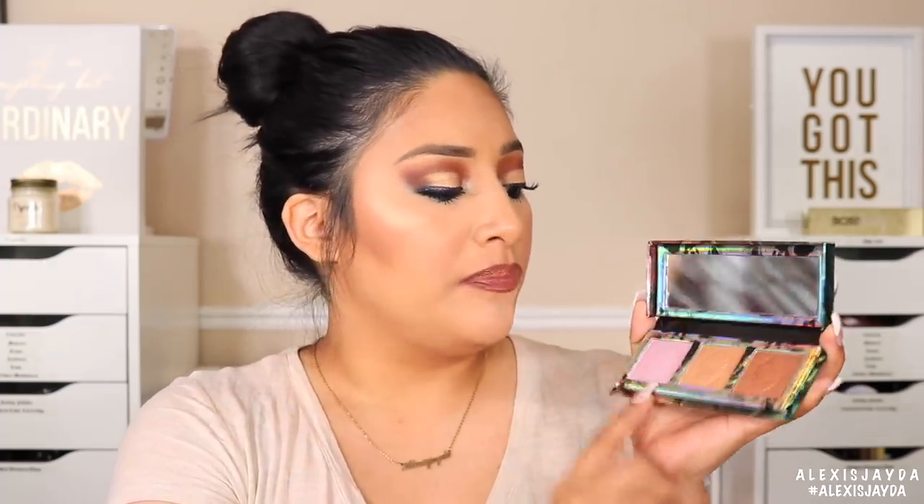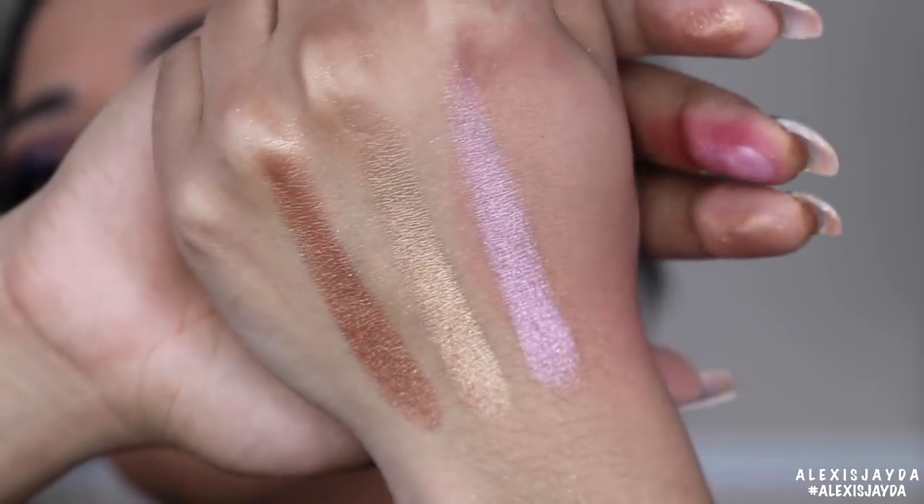Last but not least, the Mother of Dragons palette. I love the packaging — the scales, the detail, it's super super nice. I love that we have a little mirror in it, the pressed dragon eggs on here. We have a unique highlight, a gold that everyone is going to love, and a bronze one. I'll be using these two probably as eyeshadows or a pop of inner eye — it just makes my skin look wet. No complaints on this one, it's freaking beautiful.